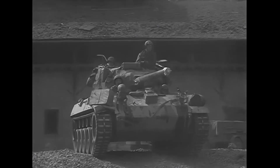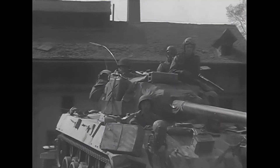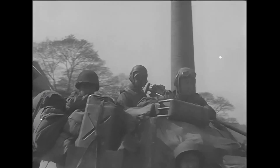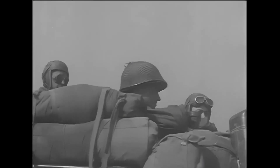The M-18 Hellcat, or as it was officially called, the 76mm gun motor carriage M-18, was a late arrival of World War II, but it still had a great service history and was a great tool for the Allies. Many people liked these agile vehicles, and so did the troops back in the day.